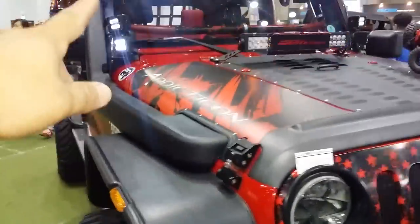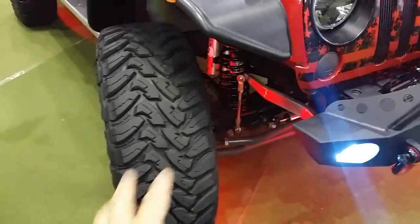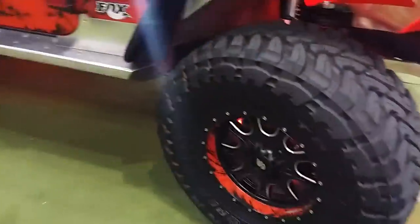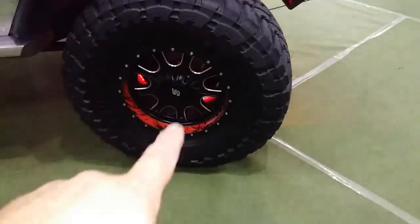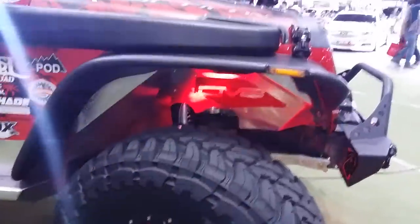Bushwhacker fender flares. You got the AEV snorkel on there. You got Toyo Open Country EMTs on either side — 37s — 37x13.5x17s, that's what you're going to be looking at here. Custom wrapping on the inside of those. Those are LRG 105 wheels, 17-inch — really, really nice wheels. You got the DV8 inner fenders — really, really nice.